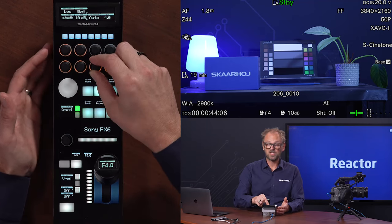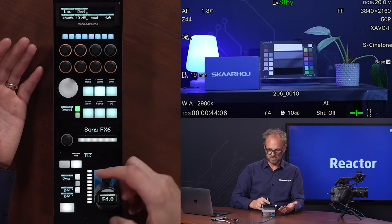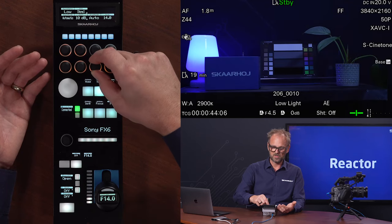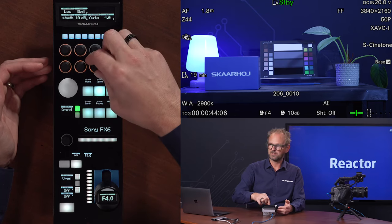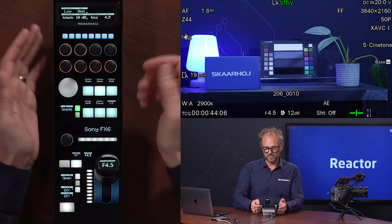The iris mode can actually also be in auto. So if I turn the joystick all the way down, then it won't actually change the exposure. But if I go back to manual, you'll see that having the joystick right here, it is on F14. I can go into auto and then it will slowly get back to automatic exposure. I'll go back to manual because, after all, you have an RCP because you want to do manual control of your camera.